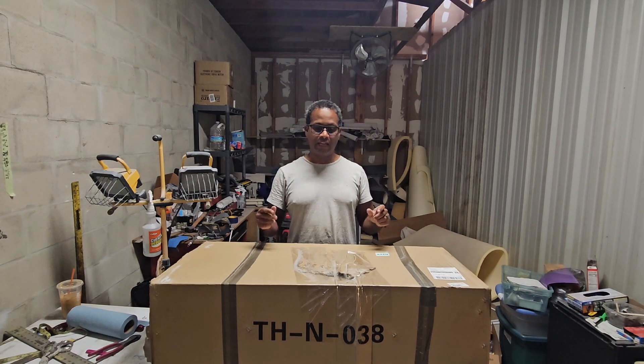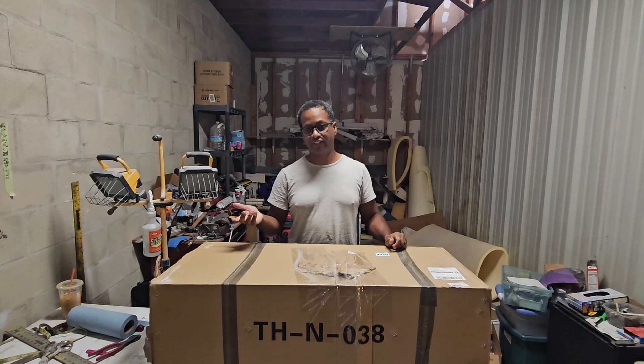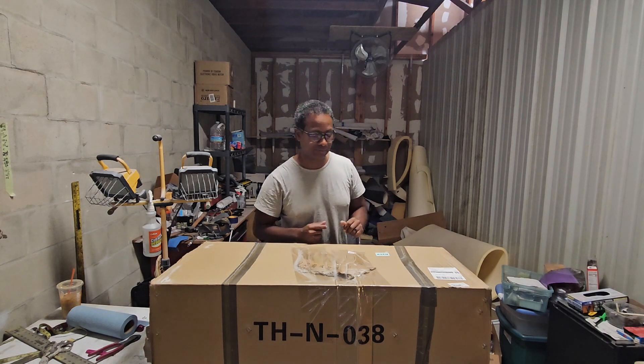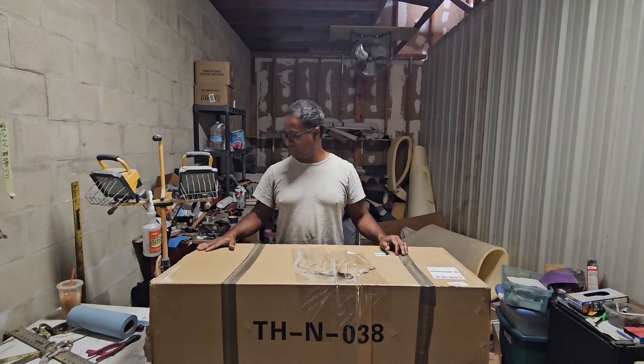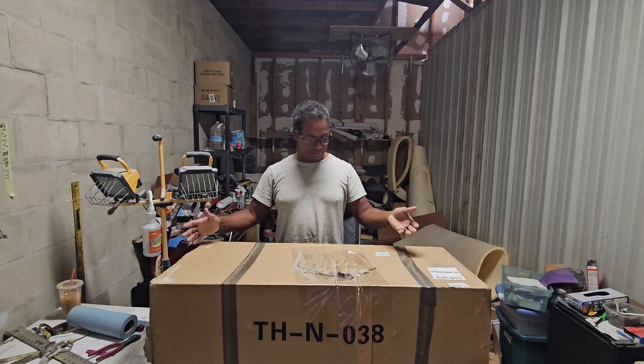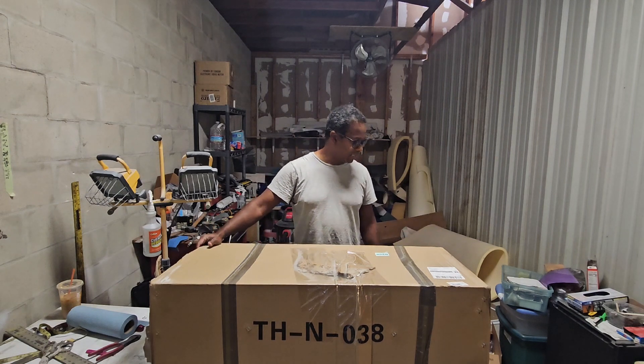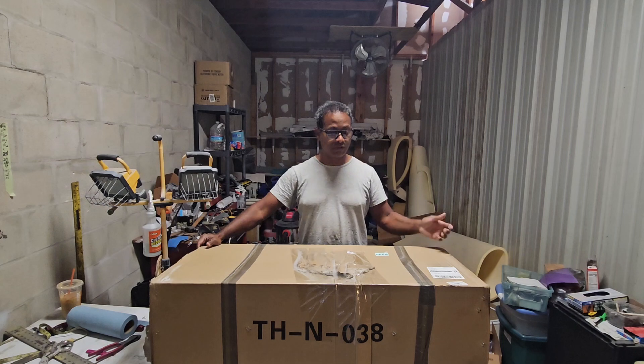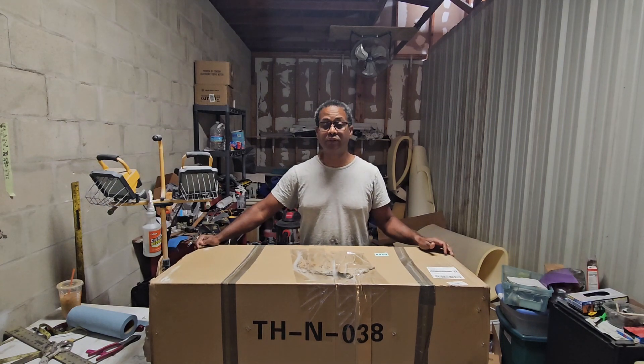I'm gonna try to put this on the Q5 today and you're gonna come along on the journey with me. As usual, if you like the videos click like so that I know I should make more of the same. And if you want to see more videos when I do make them, hit subscribe. Let's get into it. First part of this process is the unboxing — I'm gonna open this box up and see what I bought.